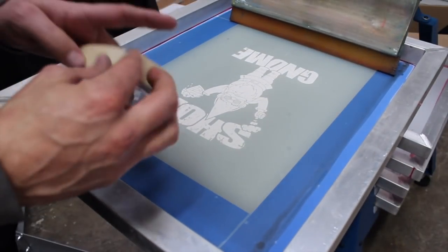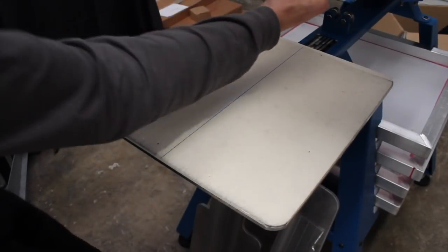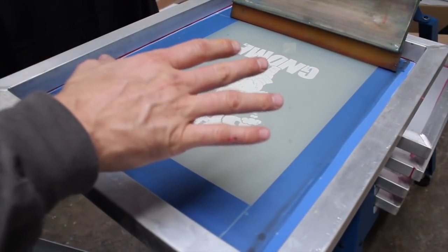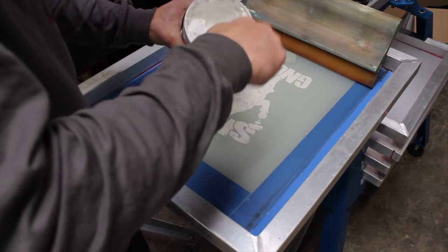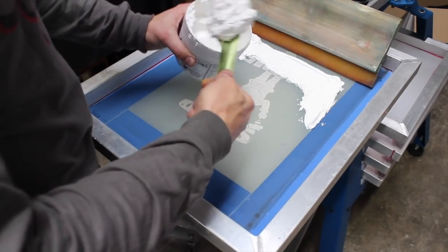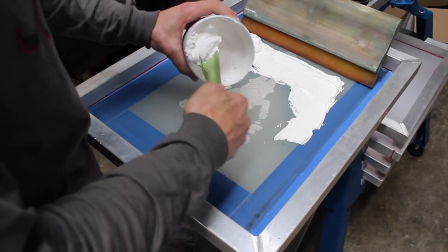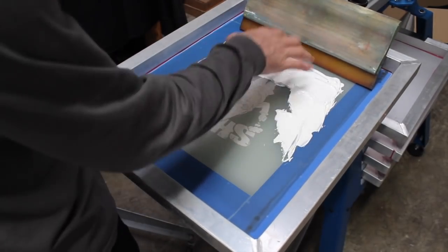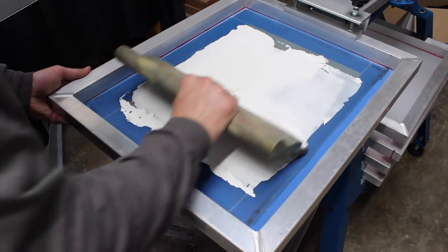The emulsion I am using is Ulano's TZ emulsion — I'll leave a link in the description. This is a water-based emulsion. I have a standard 70 durometer squeegee, and what I'm going to do is load a good amount of this ink into the screen. You want a healthy amount when you're doing water-based printing, and I'm trying not to mash the ink down into the actual image area.